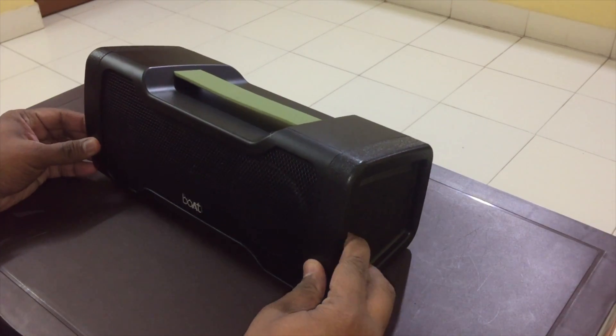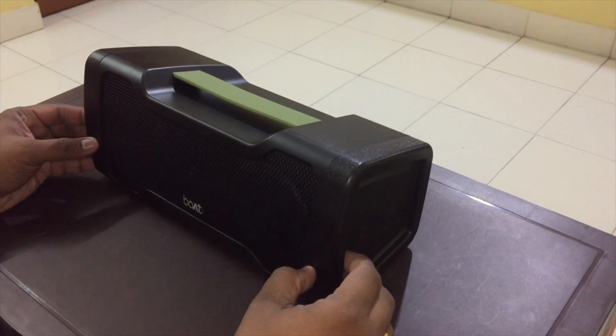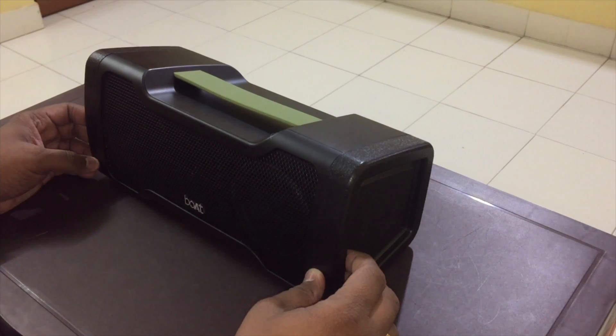According to me, under 3000 rupees this is definitely a good speaker. Let's quickly play a sample song and see how the sound quality is.